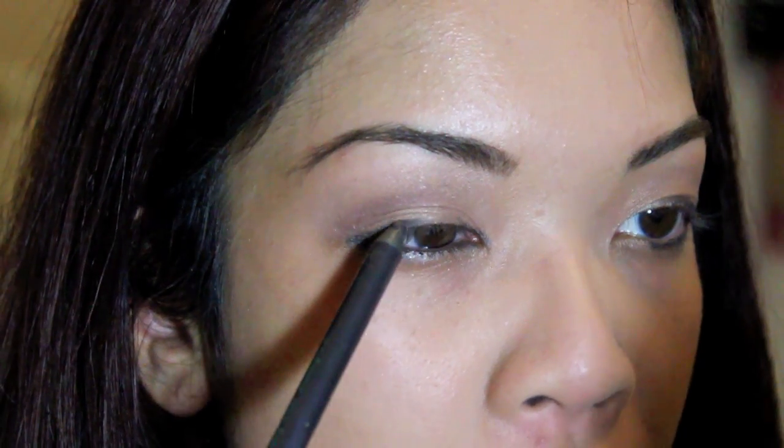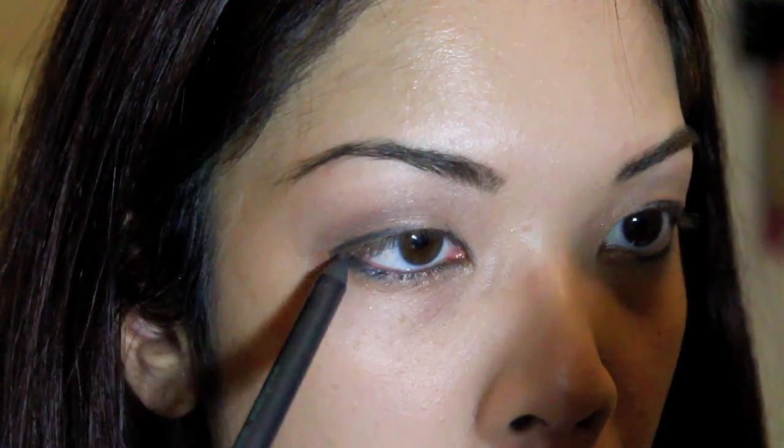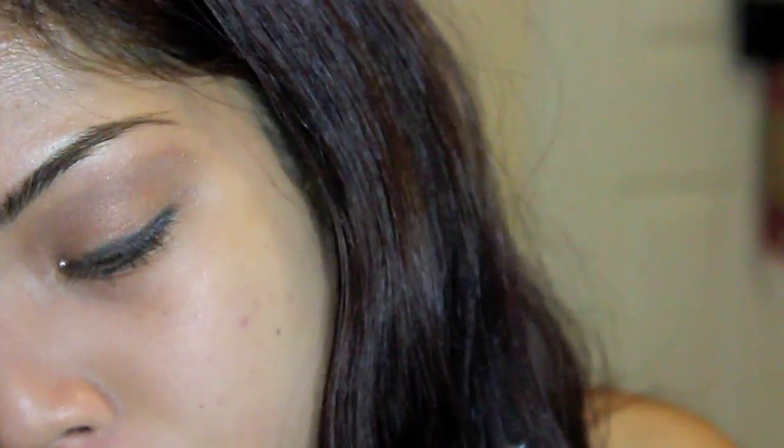I'm going to put a black eyeliner across like this. If you're not comfortable with that, you can use an angled eyeliner brush with some black liner. Just as long as this part is done. I also did the inner corners because I have pretty wide-set eyes.